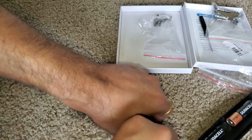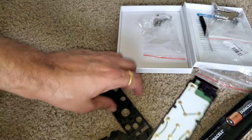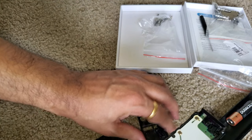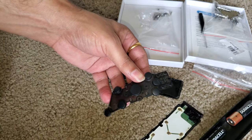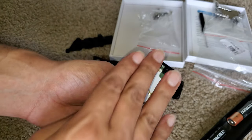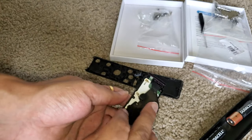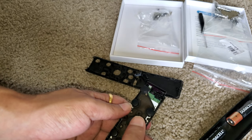Okay, just open now. These are the volume buttons — let's keep them aside. This is the keypad and this is the circuit board. The problem I'm facing is when I press this right key, it doesn't work properly.